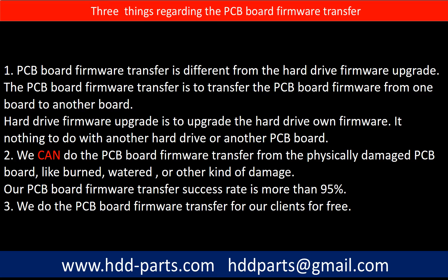Regarding the hard drive PCB board firmware transfer, we have three things to mention. First, PCB board firmware transfer is different from a hard drive firmware upgrade. The PCB board firmware transfer moves firmware from one board to another board, whereas a hard drive firmware upgrade updates the hard drive's own firmware and has nothing to do with another board. Second, we can do the PCB board firmware transfer even from a physically damaged PCB board — like burned, watered, or other kinds of damage — and our success rate is more than 95%. Third, we do the PCB board firmware transfer for our clients for free.